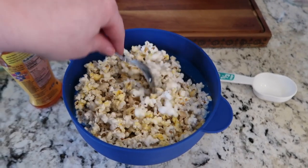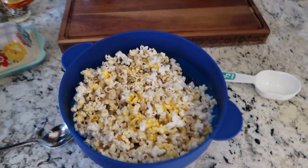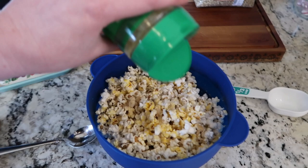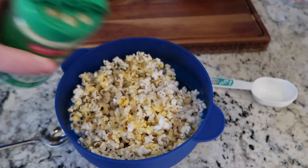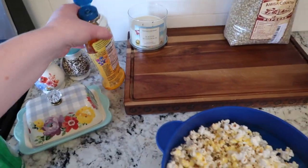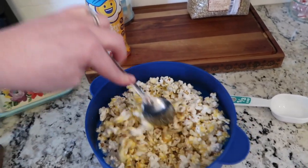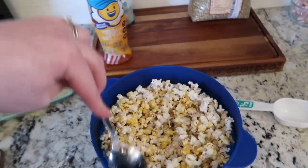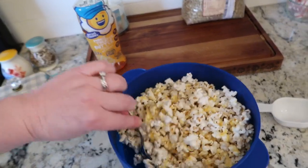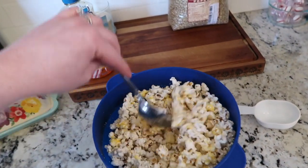If you like it extra buttery, put a little bit more of this stuff. When we go to the movie theater, I feel like we drown it in butter. What I love about this oil blend is that if you pour melted butter on popcorn it makes it soggy — I've done that before. This stuff doesn't. I've also used a spray — there's an aerosol can you can put on your popcorn — that's also really good.